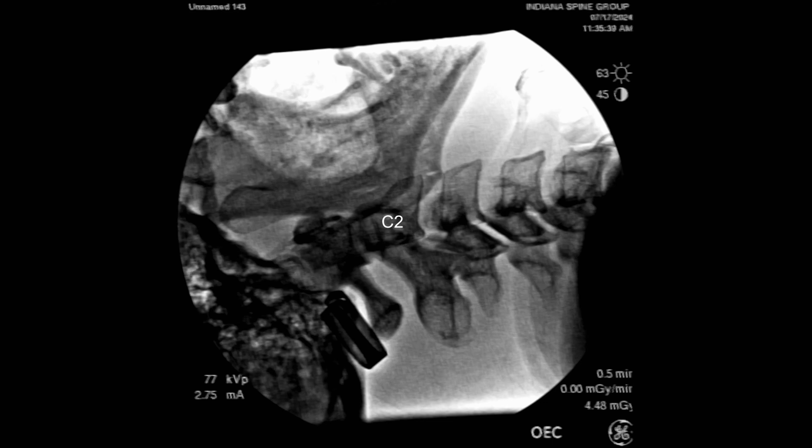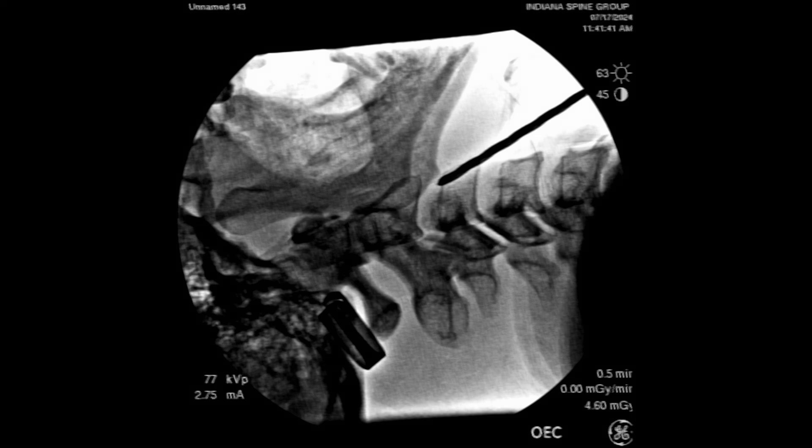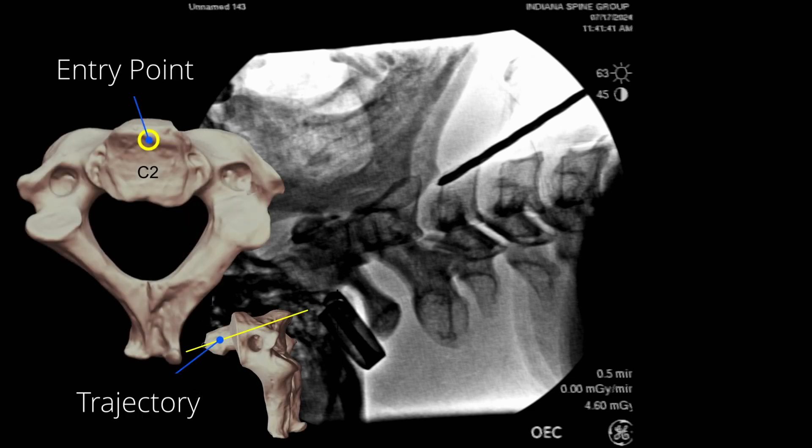We're also going to get a perfect lateral image of C2 and use an instrument external to the patient to ensure correct trajectory. I'm holding an instrument showing the trajectory — my hand is completely resting on the patient's chest, which is the typical trajectory, knowing we can get a screw in at this angle right beneath the lip of C2. Now that we have all of this done, we can start our procedure.